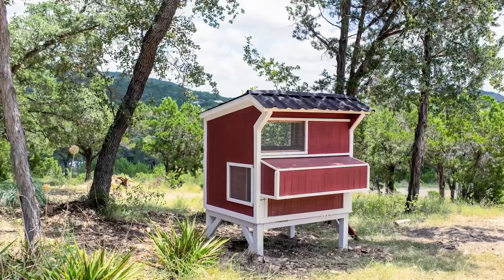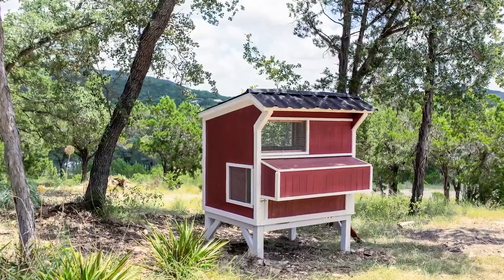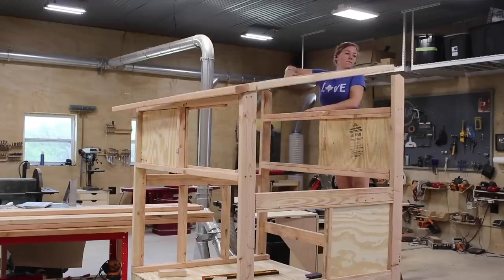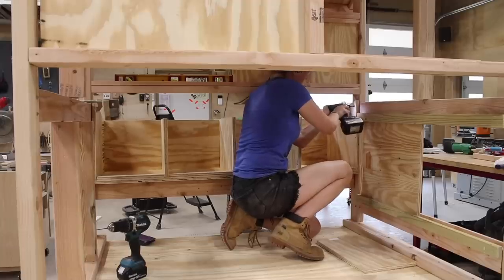If you missed part one of building this chicken coop, check out the link in the description to get caught up. I went over the framing, making the windows, building and attaching the roofs, and making and installing the nesting boxes.